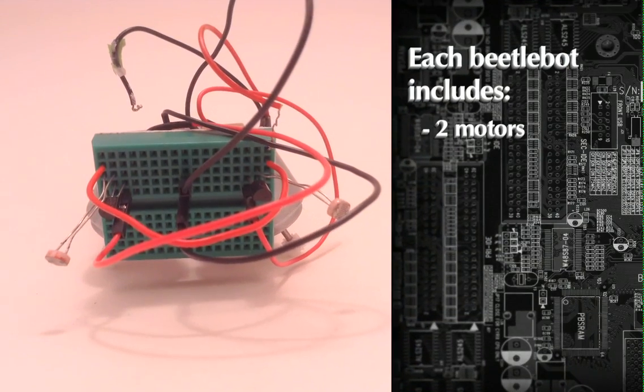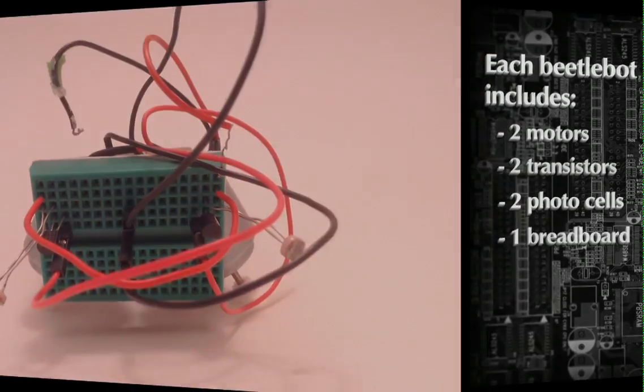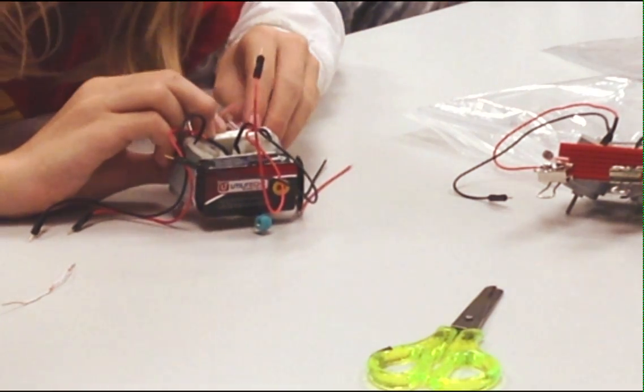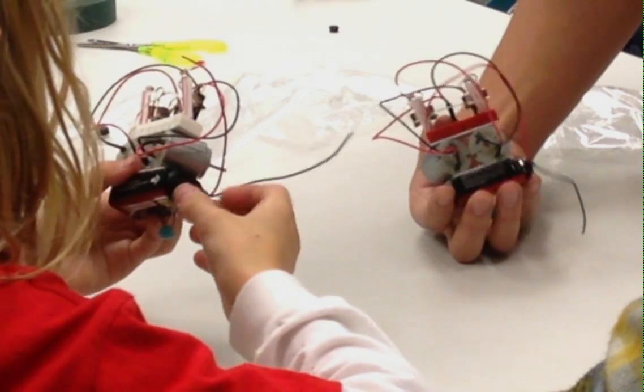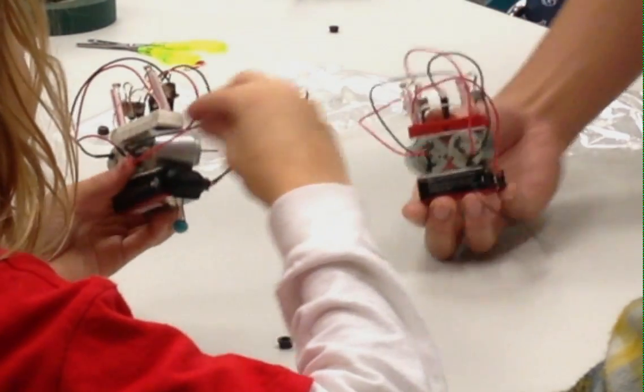We had two motors, two transistors, two photocells, and a breadboard, and we just kind of walked through the process of using a breadboard and how to put this circuit together, the whole time going along with describing what parts of a robot make it distinct from just any other electronics. We guide them through the process of not just building, but also knowing the concepts that lend themselves to this project.